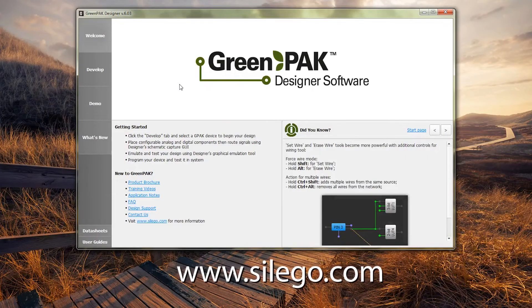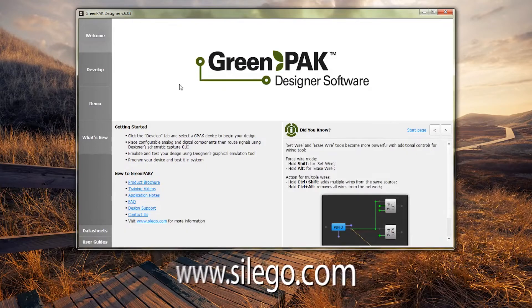Our free easy-to-use graphical development software, GreenPack Designer, is available for free on our website. It allows you to take full advantage of the programmable analog and digital components on each device.